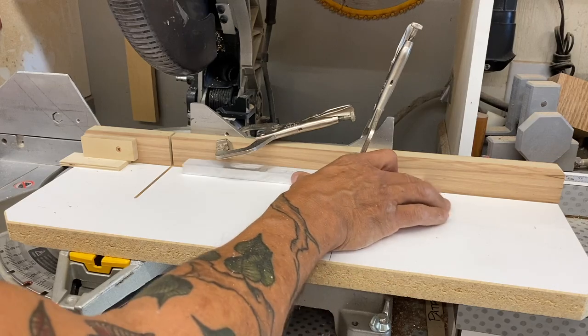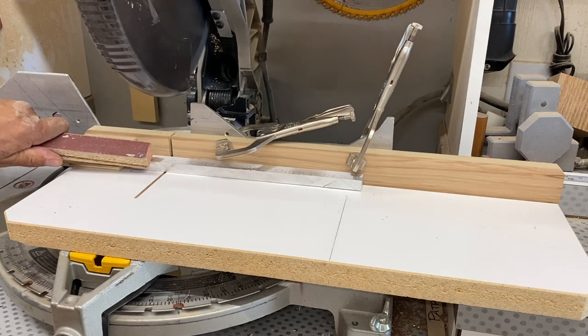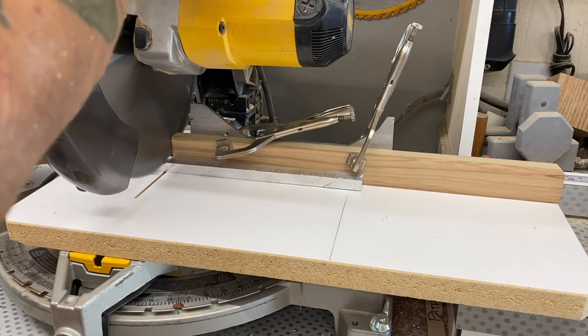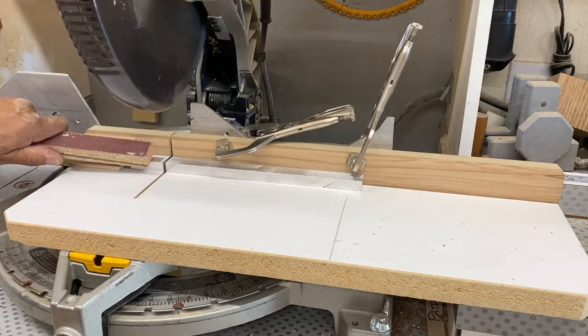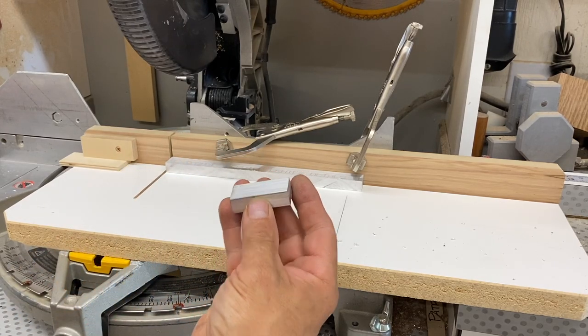From there I can go over to the chop saw. I brought the blade with me, added that, added a little bit of WD-40. A little block of wood to hold that where my fingers are far enough away from the blade to stay safe. And check that out — clean, beautiful, awesome cuts.